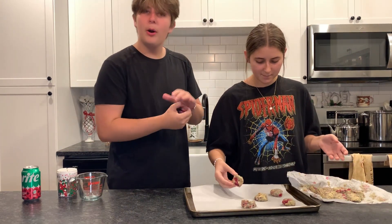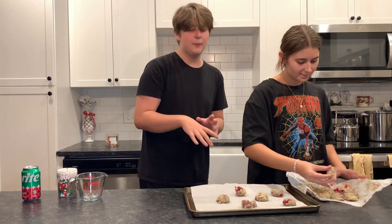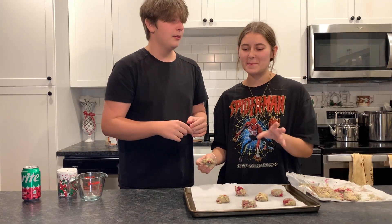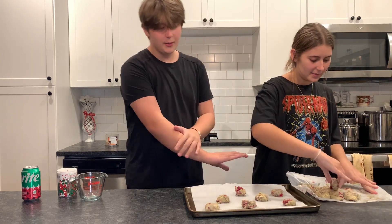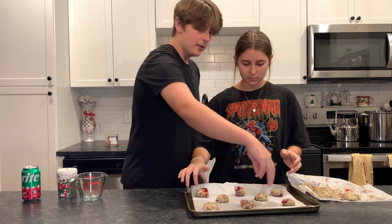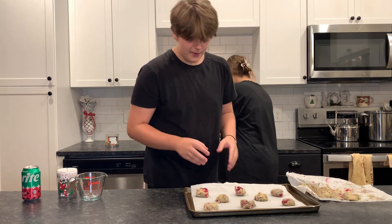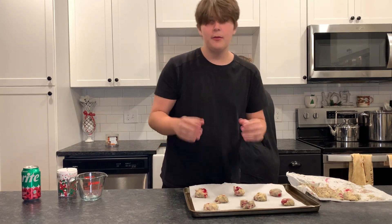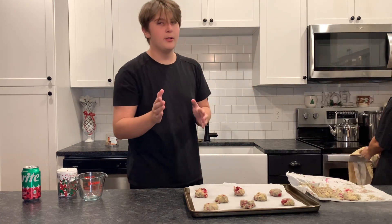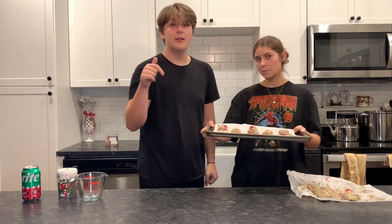We have to put the balls of cookie dough onto the pan — onto a baking sheet, if you really want to get professional. You need some parchment paper, not wax paper — wax paper melts. You just lather it onto the baking sheet, and then you put eight cookie balls onto the baking sheet. Then you bake it in the oven. Make sure you preheat your oven to 350 before you do anything, and we'll have the recipe down in the description.